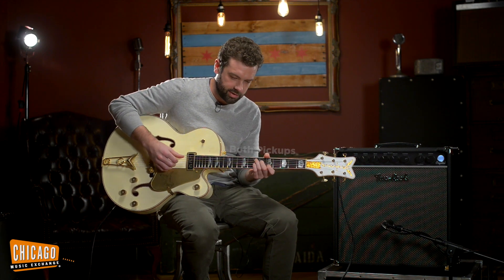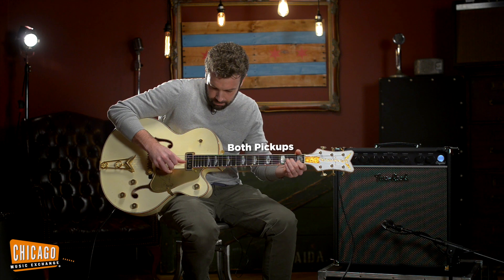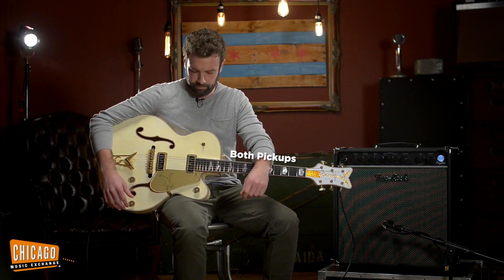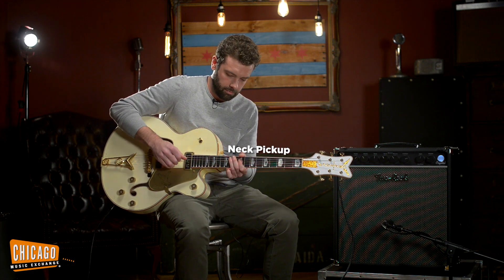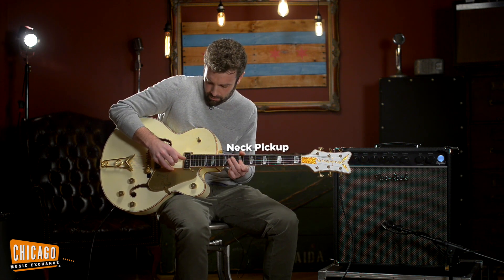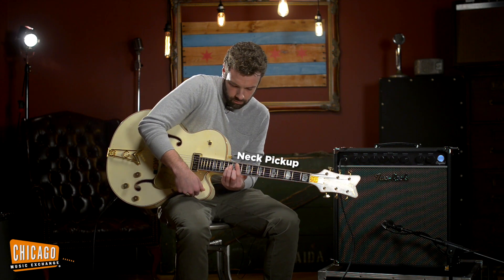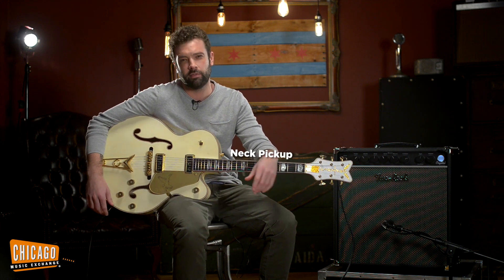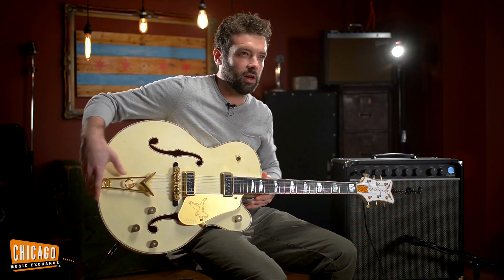And then in the middle you get kind of like that quintessential spanky tone — great for old-school finger-picky lead type stuff. And then I love the neck pickup. It's really sweet, really musical. Does that fat slappy thing when you really hit it hard, which I love. That's kind of what makes a good neck pickup — if you snap on it, you can hear your fingers a little bit. It's not just a microphone; you actually hear the singer.